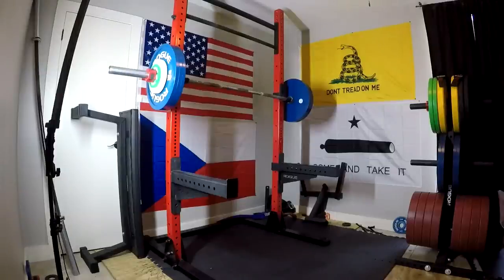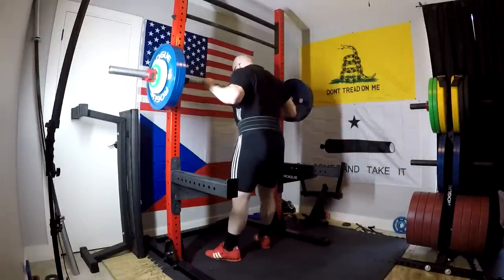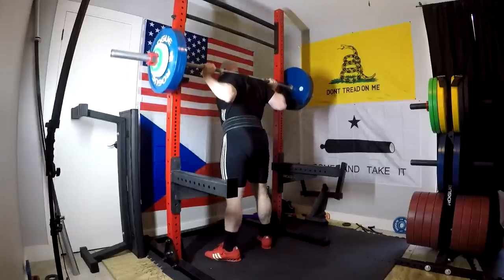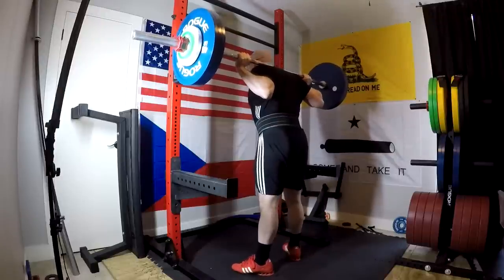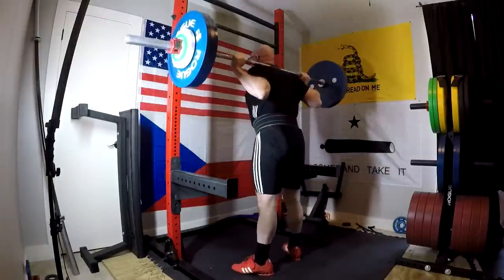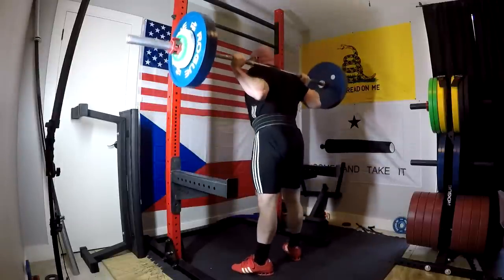Hey everybody, it's Jason Blaha here, and today I thought I would go ahead and start a series for the new Ice Cream Fitness 2.0, demonstrating based upon some of my fairly recent training footage. My squat is down a little bit because I had an injury that I'm rebuilding my squat after not being able to squat for like a month. So this is a little bit lighter than you guys would be used to seeing me do, but it actually gives me some good material to discuss technique and form, and basically demonstrate these basic lifts for the noobs who are going to do them.